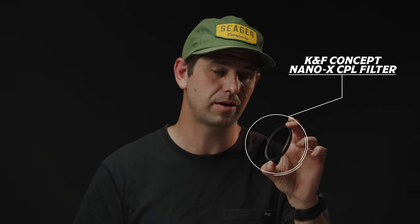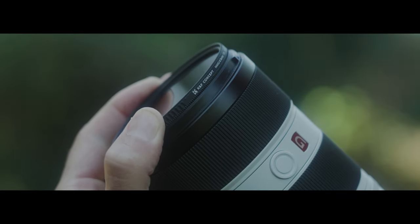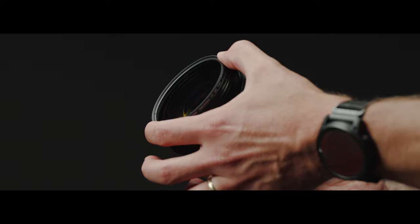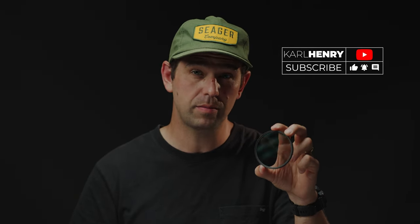Hey guys, Carl here. Today we're going to be talking about the KNF Concept Nano X CPL filter. The nice people over at KNF Concept sent me this free of charge — no money was exchanged. I do get to keep the filter, but I can give you an honest review of what this filter is, how it might benefit you, and its weaknesses and strengths. So let's dive right into it.